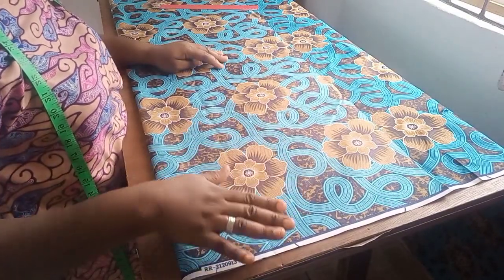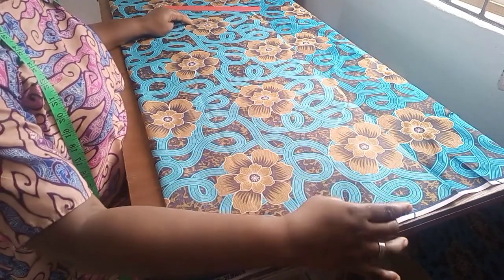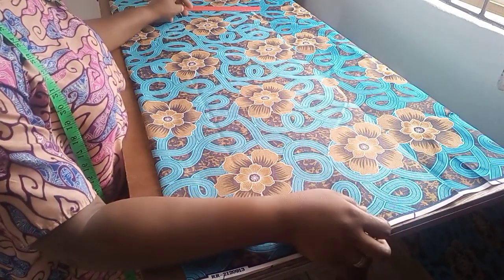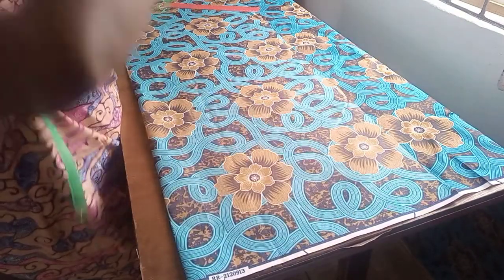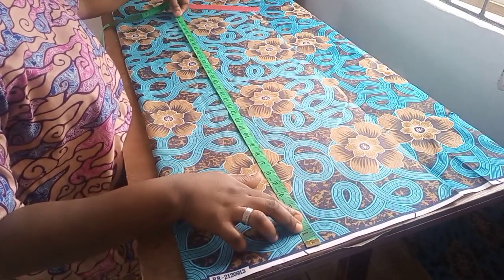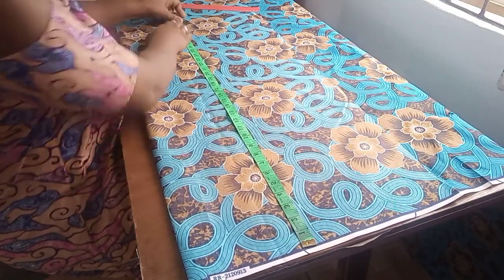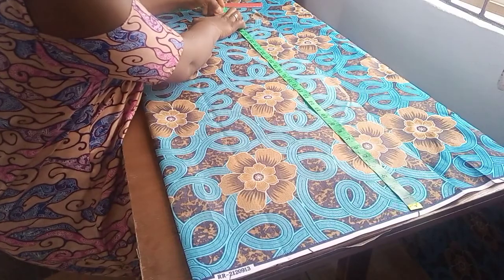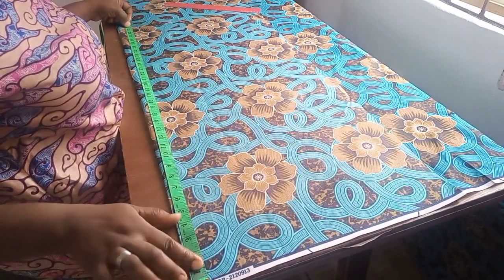So I'm going to be cutting out the upper part of this dress first. From the shoulder to the lower part it's going to be 32 inches, and I'm adding about one inch of allowance for joining at the shoulder part and also on the lower part, which makes it 33. I'll go ahead and mark 33 inches in length, and I'm adding an extra half inch to it so that in case there's any excess I can always trim it off.